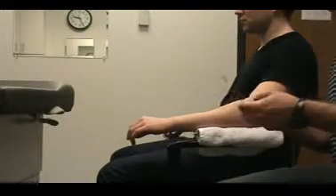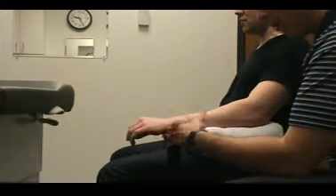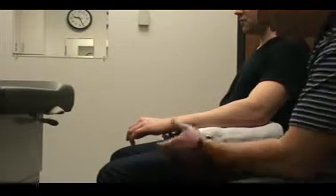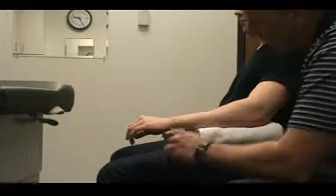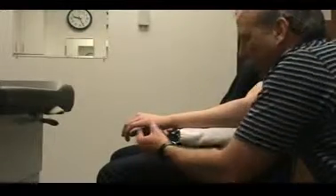When measuring extension, you want the patient sitting. You can use the table for demonstration and recording purposes. The forearm and wrist should be supported. Then have them extend.